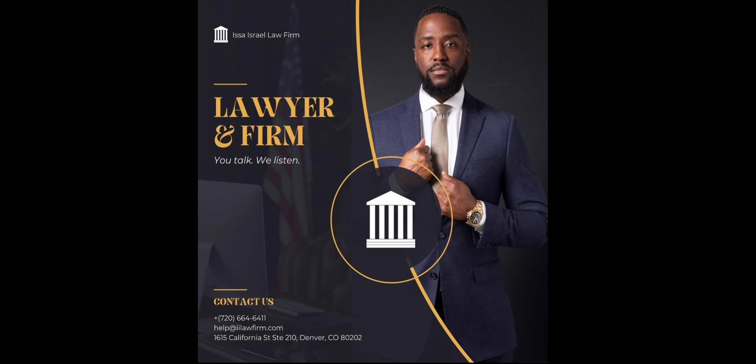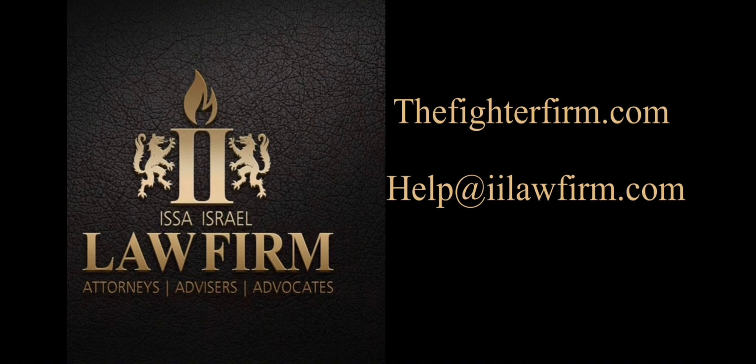Let me tell you guys about Issa Israel Law Firm. It is a full-service legal practice based in Denver, Colorado, an emerging hub for combat sports and high-altitude training. If you're a fighter inside or outside of the ring and you need a law firm you can trust to fight for you, visit thefighterfirm.com or email help at iilawfirm.com. Legal representation is usually limited to plaintiffs and defendants in Colorado, but the firm can help anyone in the world with trademarking their business name, logos, and U.S. immigration issues. This brother has been my attorney for a while and helped guide me through all kinds of business and civil issues, so make sure you guys go to thefighterfirm.com.